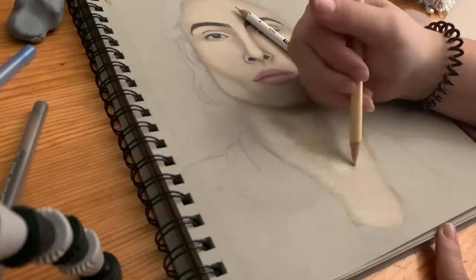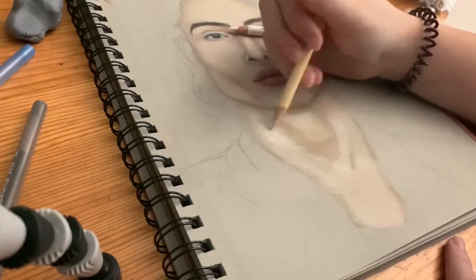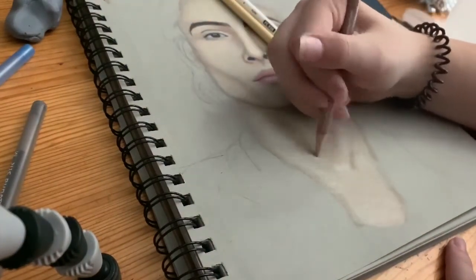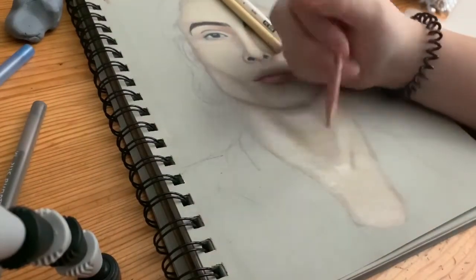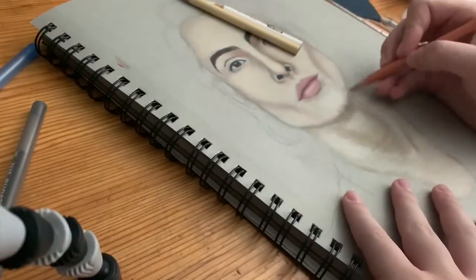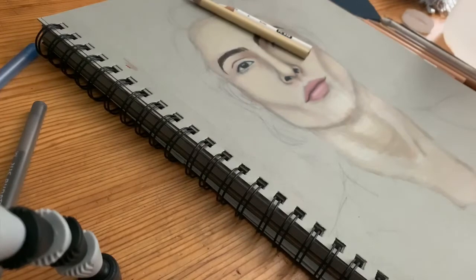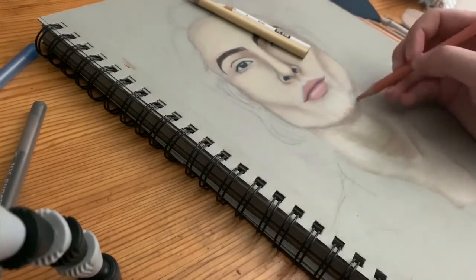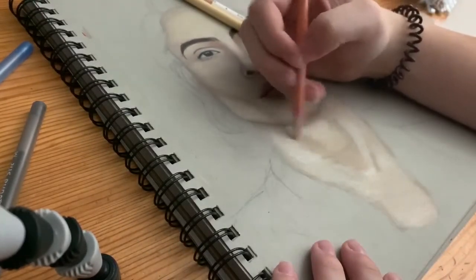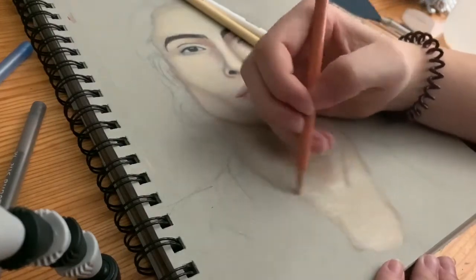People also always ask for tips on how to be a better artist, so I'll share some things I've learned. I kind of just draw however I want, and eventually you'll start to find how you like to draw — you'll find your own style. Everyone has their own style, and I just drew until I found mine. I also took a lot of inspiration from artists I follow on YouTube, like Drawing with Waffles.